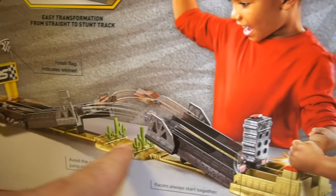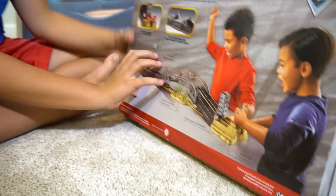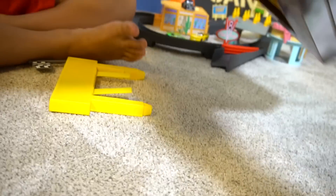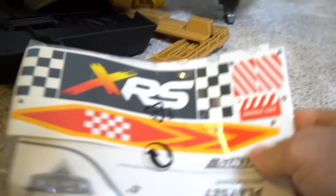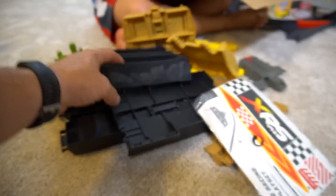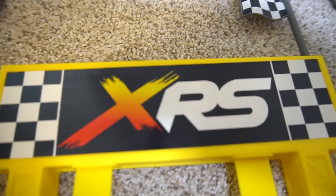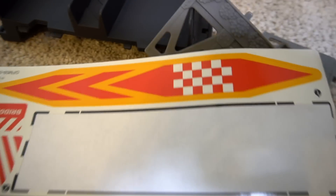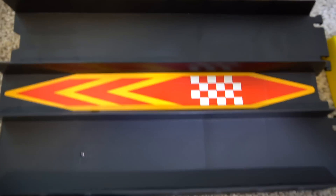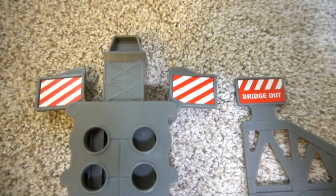That looks pretty cool - you jump over cactuses to the victory line. Okay, let's put it together. Get that easy open button. There's all the parts. There's stickers right here. Hit lightning - I'm lightning. We've got some parts of the bridge right here. Let's build this thing and play with it. This big sticker goes right here, just like that. This finish line sticker goes right here, just like that. And these stickers go right here and right there.